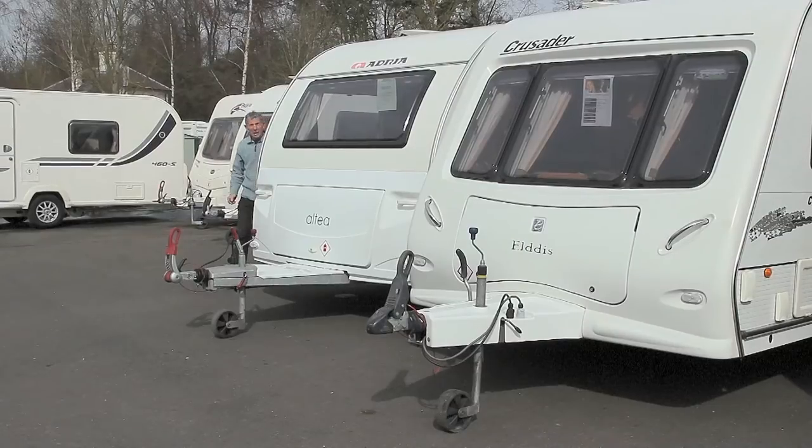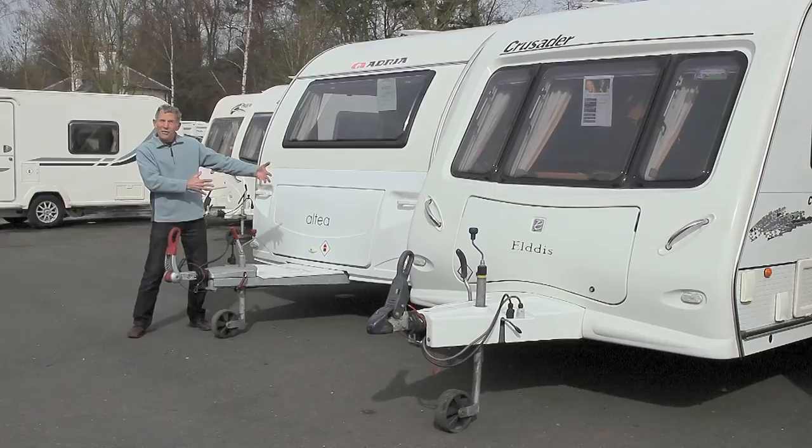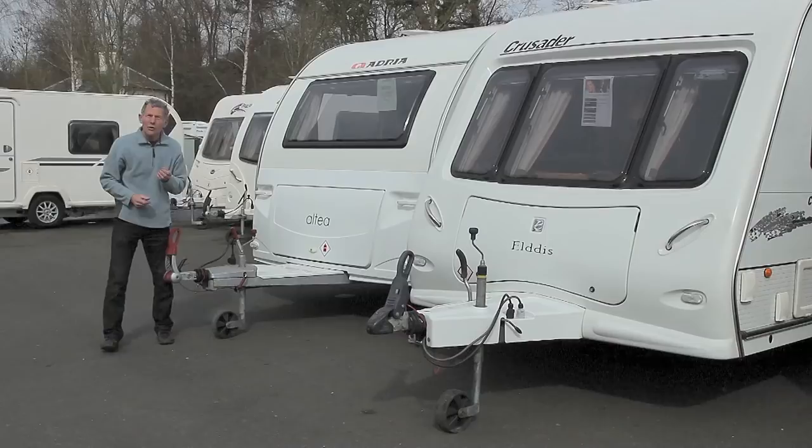I think many people choose their caravans on the basis of the number of beds, the layout inside and possibly the colours of the upholstery. I'm going to take you on a little trip now which looks at one or two other points, and these are really quite important.